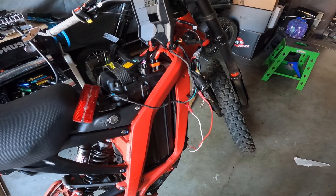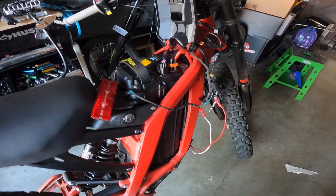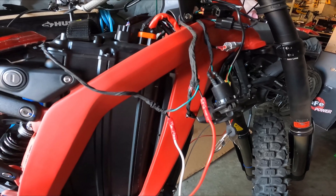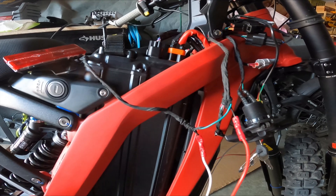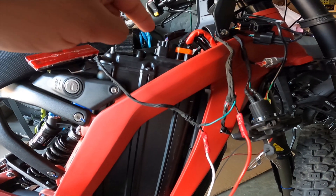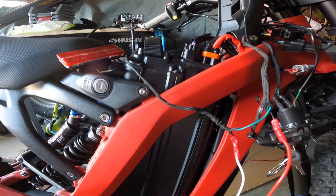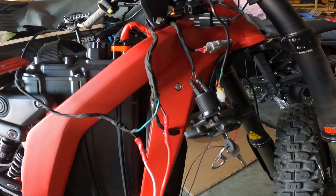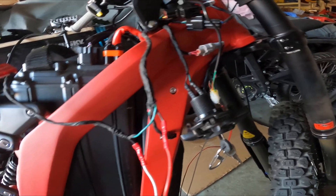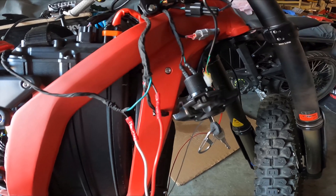I used 16 gauge wire, though the proper wire to do this is really 18 gauge. What I did was disconnect the wiring from the rear brake light all the way into where the harness goes behind the battery system. It was running under the seat — I disconnected that.